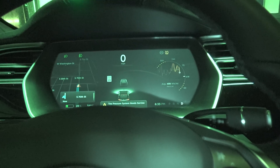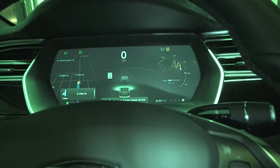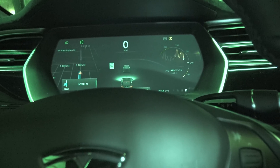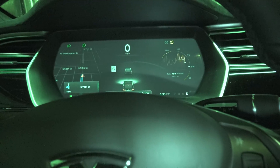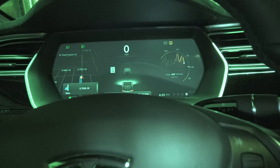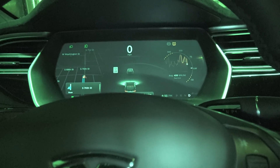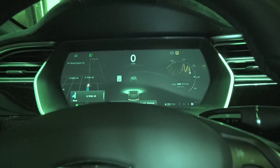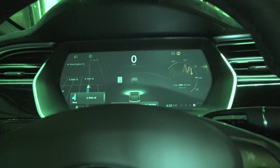Please note, at least at the present firmware version of 7.1, this feature is only available on autopilot hardware cars. It's not available on the classic style Model S. Only the traditional hill hold is still available on the classic Model S.